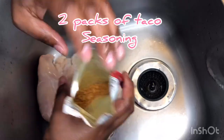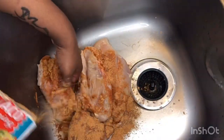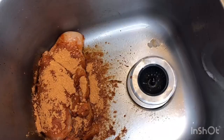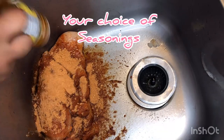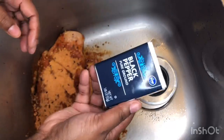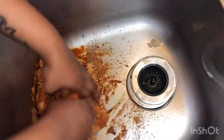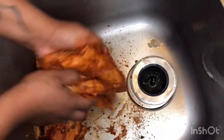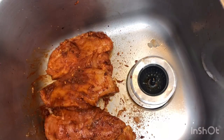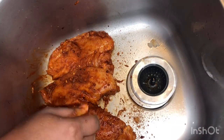Next you're going to add taco seasoning — you're going to use the rest of that last packet as well as another packet. Then you're also going to add in your choice of seasonings again. Once you coat all of the chicken, what I normally do — this is optional — I take a knife and just kind of poke holes through each of them. I feel like the juice gets through better.